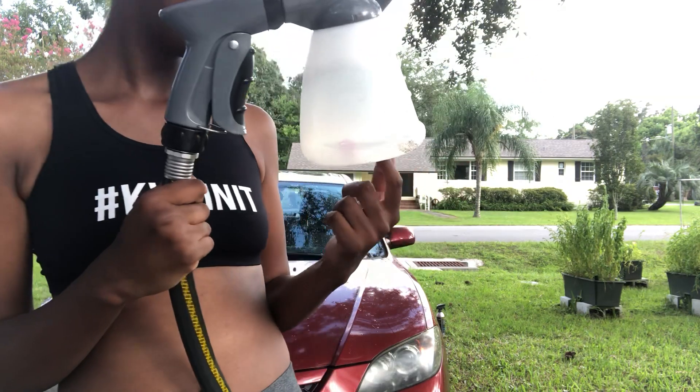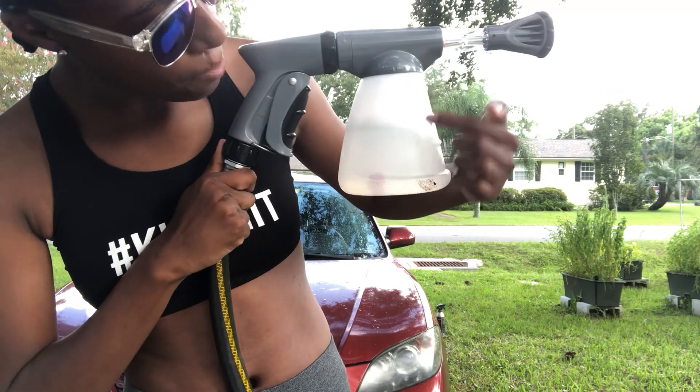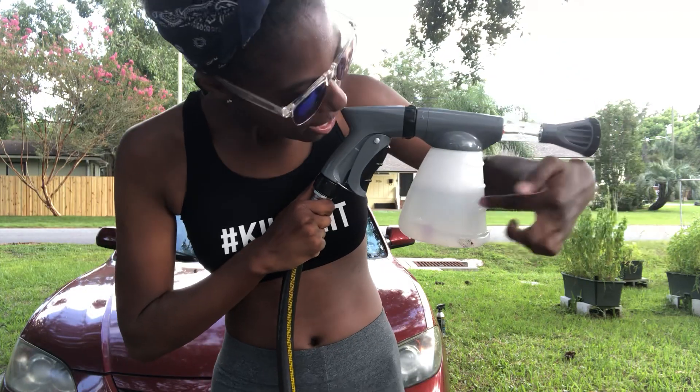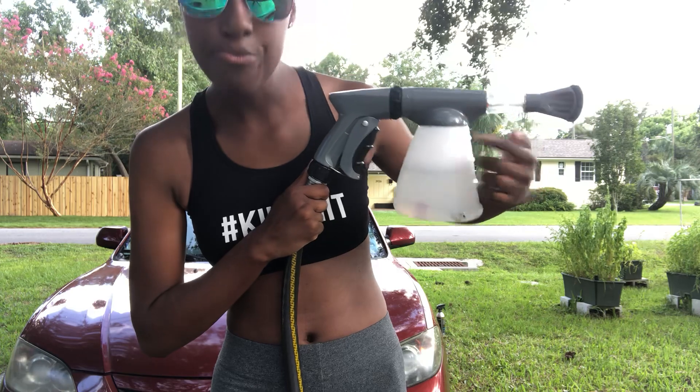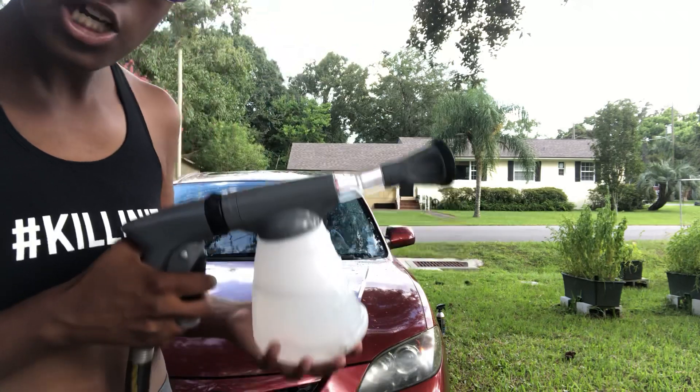This thing right here, you put your soap all the way to right here and then you put water all the way here. What I did to make it more sudsy is to put the soap all the way to here and then the water up to here. So it's more sudsy.